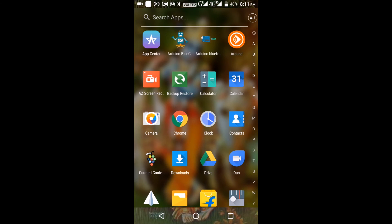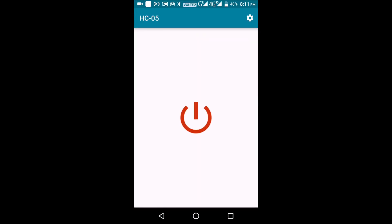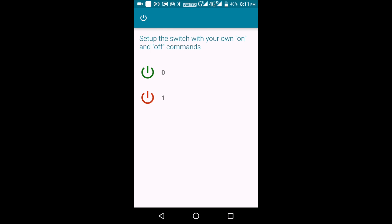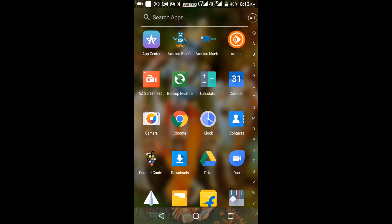Connect your phone to the Bluetooth, open the Bluetooth Controller, and select the paired device. Go to settings in the top right corner and set the command you want to send when you touch the power button. I'll put zero for turning it on and one for turning it off, because I connected the relay upside down — I did that so I could also operate it manually with the switch. Now it works perfectly fine, turning on and off.